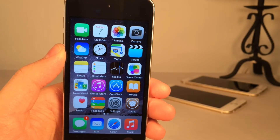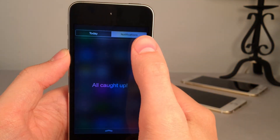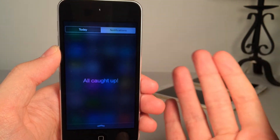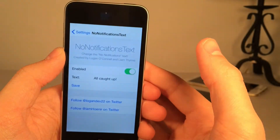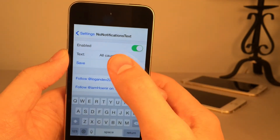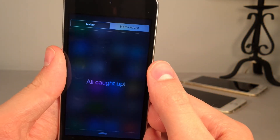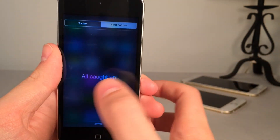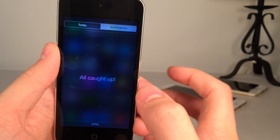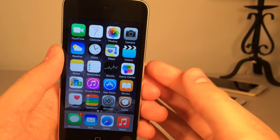Last but not least we have No Notifications Text. It's available in Cydia for free. This tweak allows you to change the text that shows up in the Notifications section of your Notifications Center. Normally it says 'No New Notifications,' but I changed it to 'All Caught Up.' You configure this in the settings app for the tweak — make sure the tweak's enabled, put in your text, then select Save. When you go into your Notifications Center it takes effect. It's a small thing, but it's nice to be able to change it — I actually do prefer 'All Caught Up,' it makes you feel a little proud that you managed to go through all your notifications. The tweak's called No Notifications Text and it's available in Cydia for free.